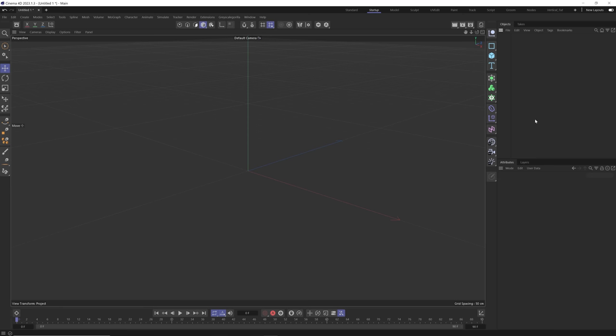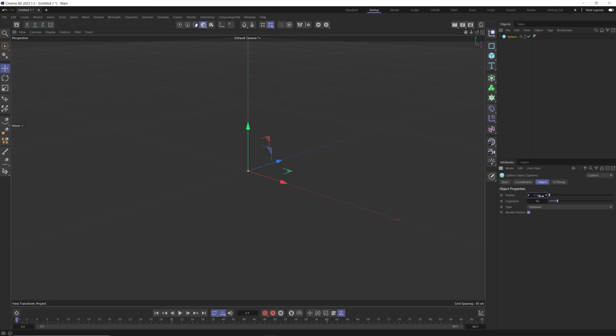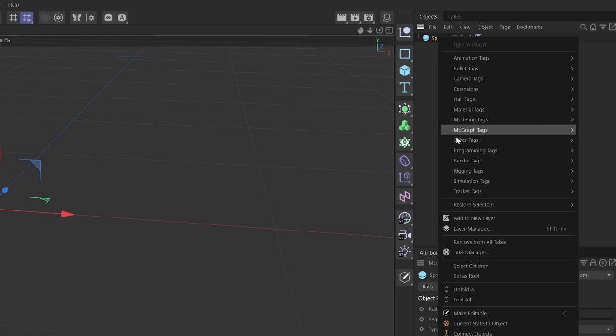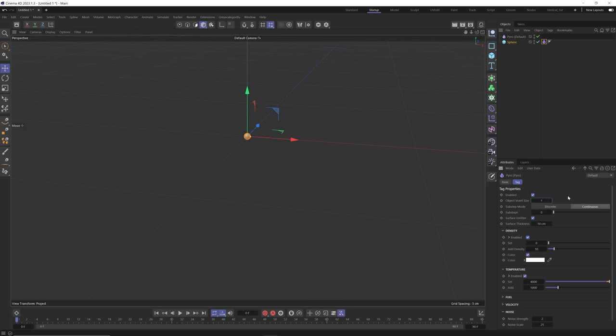Let's start out by creating the object that's going to emit our Pyro. I'm going to grab a sphere — you want to think of real world scale here. If I want to generate a drop of ink, that would probably be about one centimeter. So I'm going to have this sphere that's our emitter be about one centimeter. Then right click on the sphere, go to simulation tags, and grab our Pyro tag. In the Pyro tag itself, we're going to bring the object voxel size down to about one centimeter.